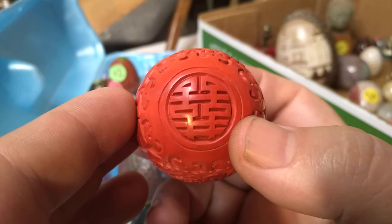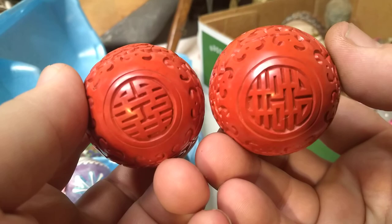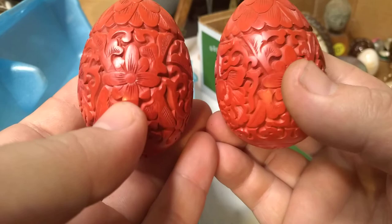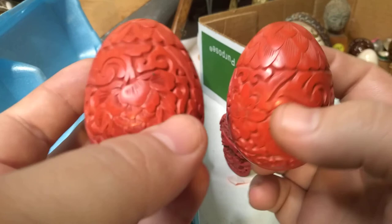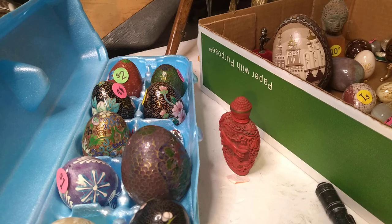Aren't these actually neat little things? I've got two little hand-carved cinnabar eggs — sort of matching, sort of not. I've never seen two cinnabar eggs before. This is Austin. I'd talked to a lot of people about how to identify cinnabar and everybody always has questions about it, so hopefully this helps.